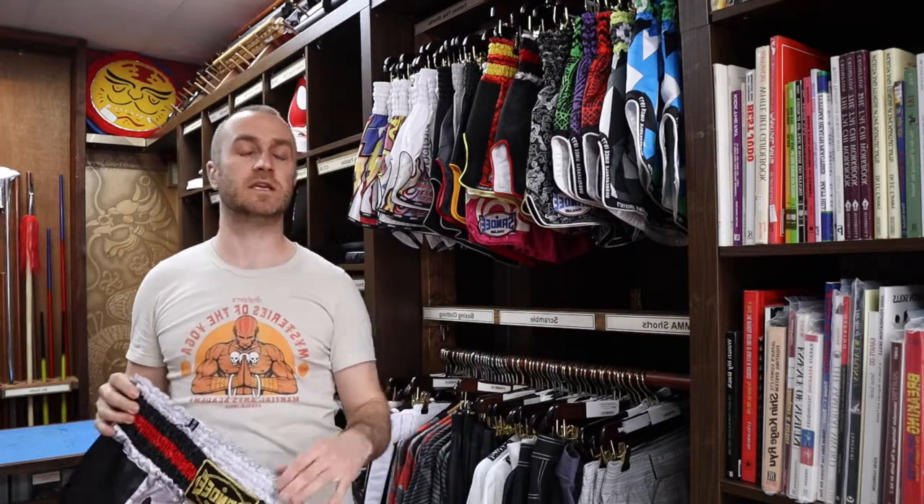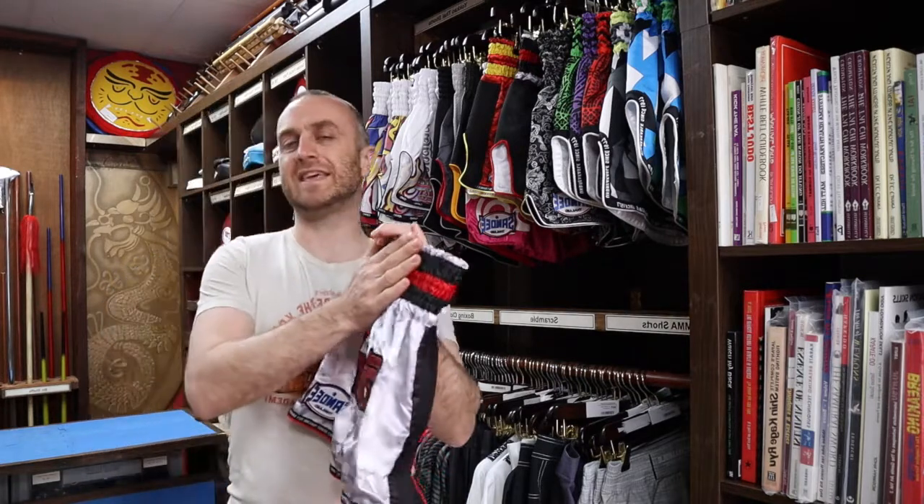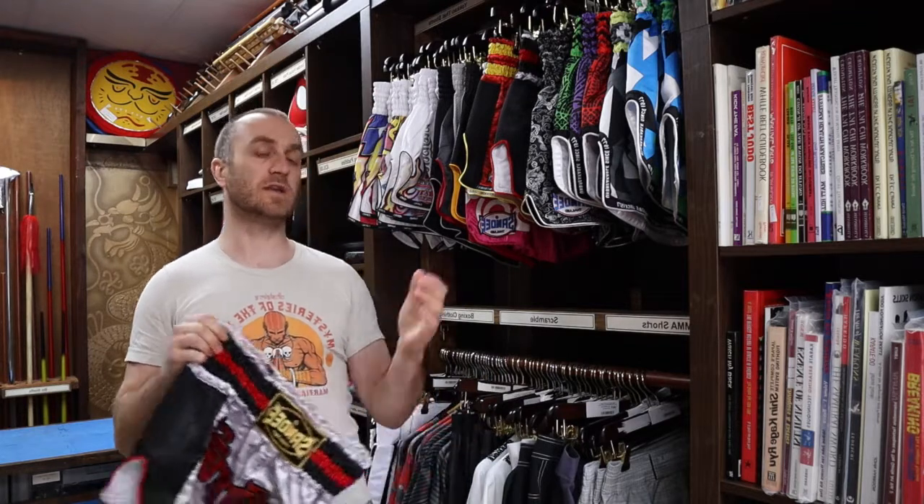Sandy is made in Thailand, made by people who understand Thai boxing — it's the national sport out there. Really nice quality kit and definitely worth investing in if it's something you're interested in buying.